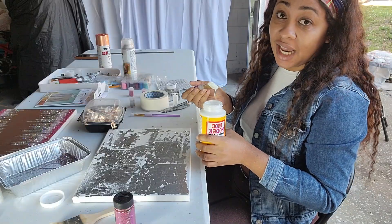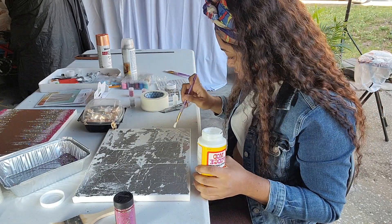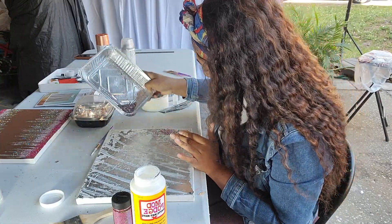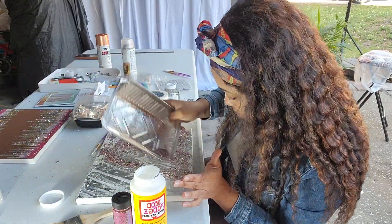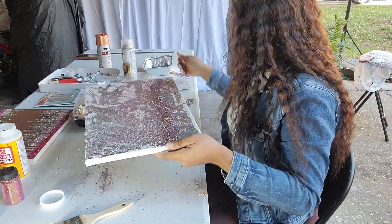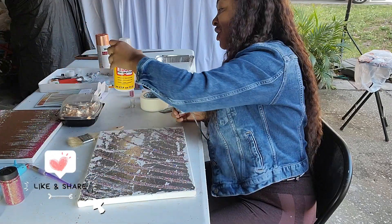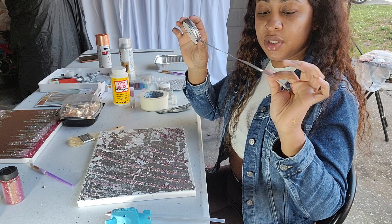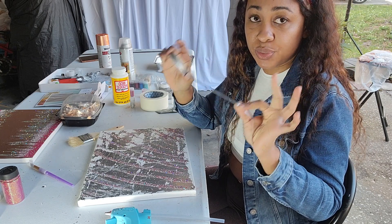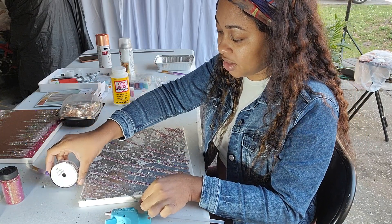I didn't have a particular way of how to glue it, so we're just going to wing it. Now we're going to use this ribbon trim — I got it from Hobby Lobby — and I want to line just a few pieces inside the canvas.